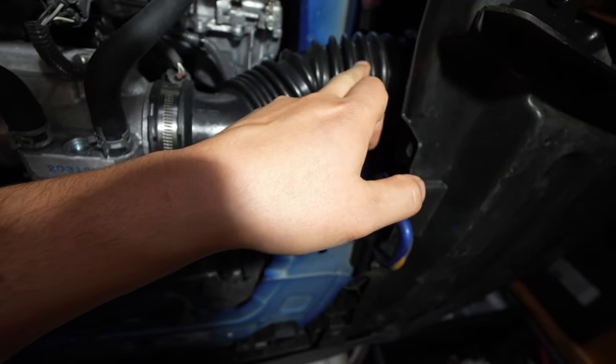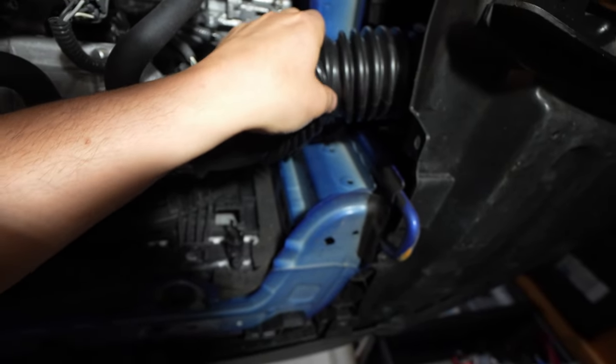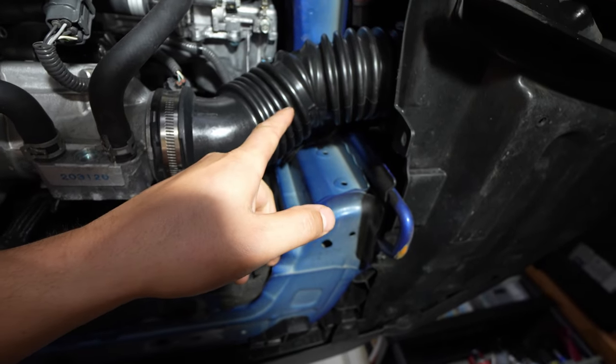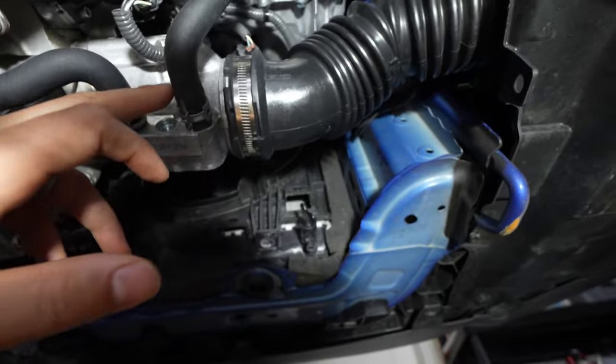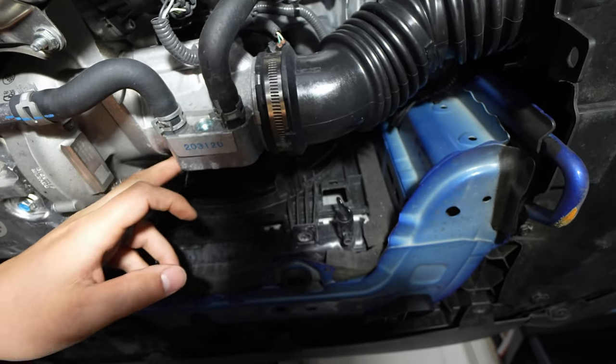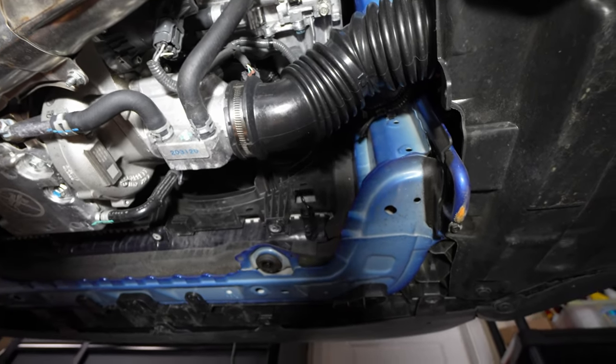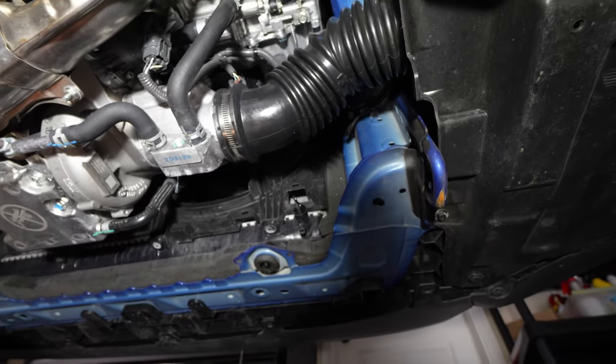I imagine with the way these are kind of ribbed — because this is designed to flex as the engine moves up and down — that probably causes turbulence. Having the Perrin with the smooth airflow all the way in, especially down in this part where it opens up and has all these different shapes, that probably messes with the airflow and the overall efficiency of the turbo. So let's start taking this stuff apart.